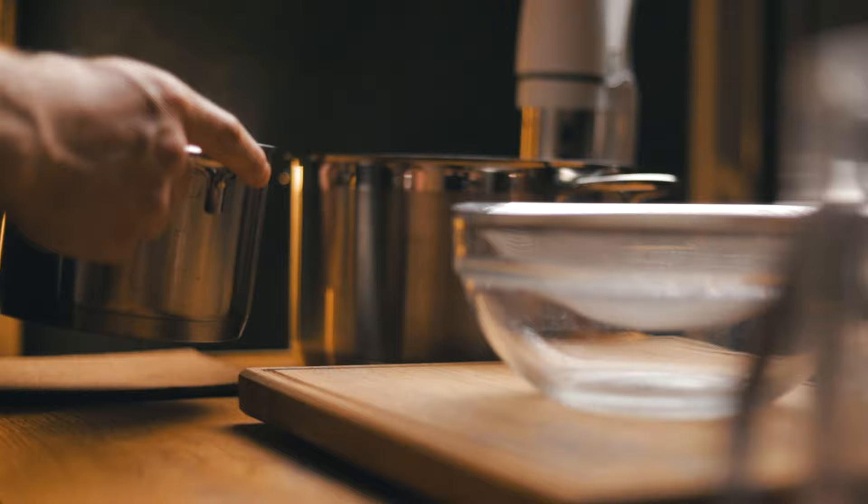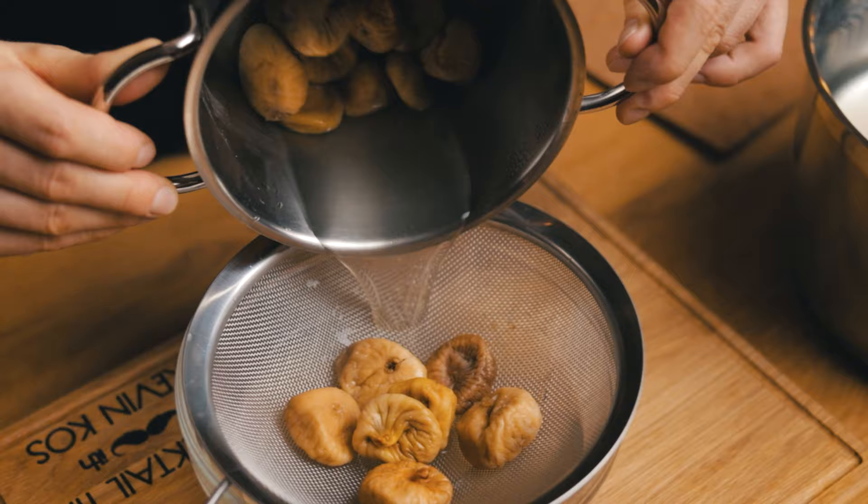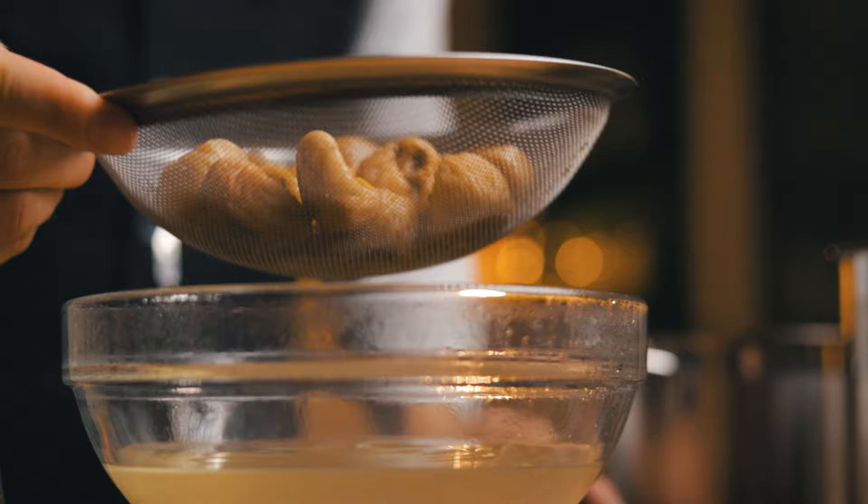After 10 minutes, drain the figs, but make sure to keep the water, because we'll use some of it for the dilution of our liqueur. And just like we did for the homemade coffee liqueur in the revolver episode, the fig liqueur will also be made with sous-vide.